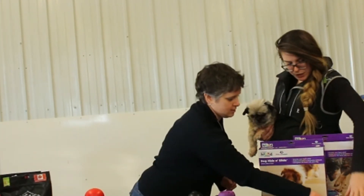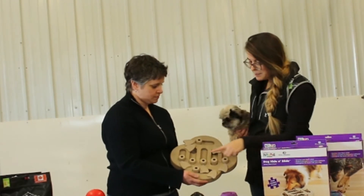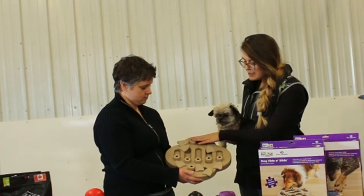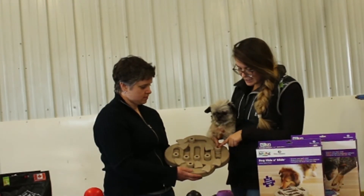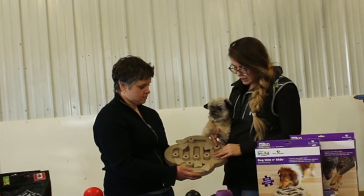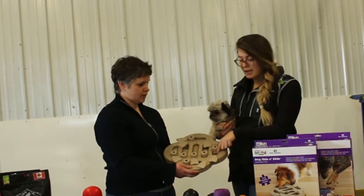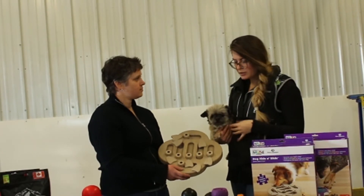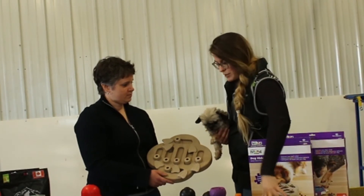Level two is this one over here — the dog hide and slide. There are seven areas where you can stick some treats. You slide this, put the treats in, close it, and then your dog has to move and swivel that to get the food inside. So it's two steps to get all the treats. Depending on the puzzle, it goes from a one-step, two-step, three-step. This one is way more difficult.